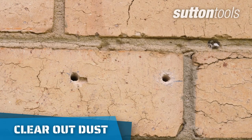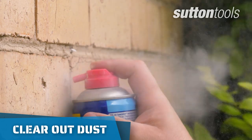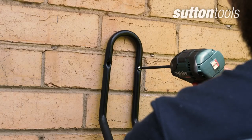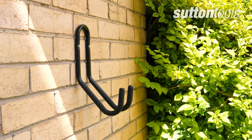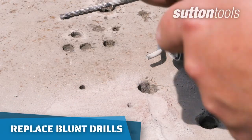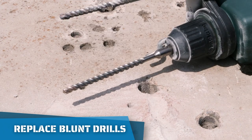Once the hole has been drilled, clear out any remaining dust with compressed air to ensure a strong fastening. Install your fasteners and finish mounting. If your drill bit becomes blunt, replace it, as worn or damaged bits will drill much slower and put more strain on your drill.